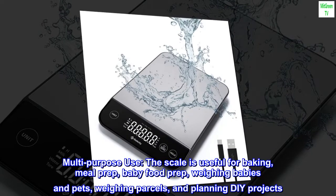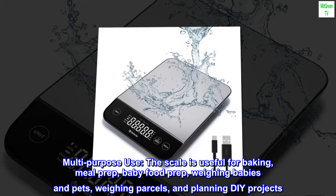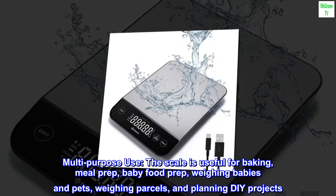Multi-purpose: the scale is useful for baking, meal prep, baby food prep, weighing babies and pets, weighing parcels, and planning DIY projects.